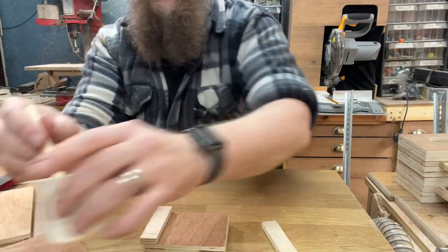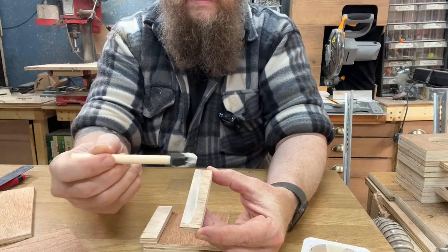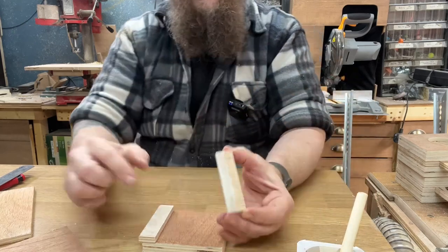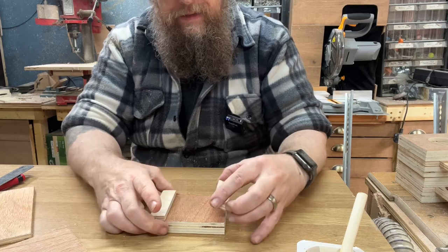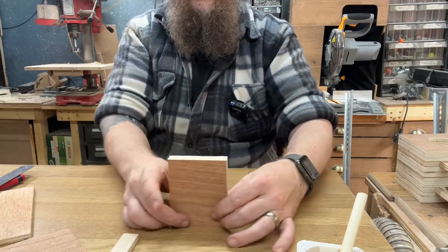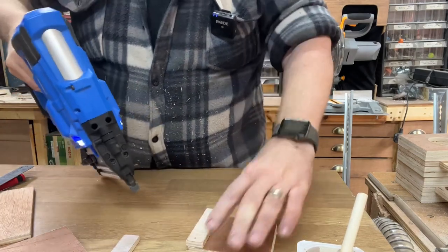First, I'm going to use a little bit of Titebond 3. I'm gluing the outside of one of the flat pieces — the reason I'm doing the outside is so the glue doesn't spill into the middle of the piece. With the glue on the outside, I pop it down, lift it on its side to square everything up, and then use the nailer to pin it in place.